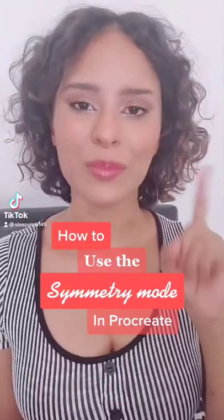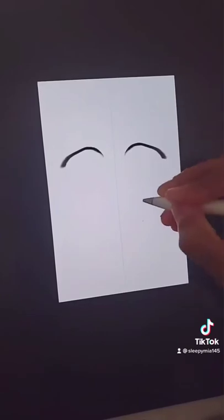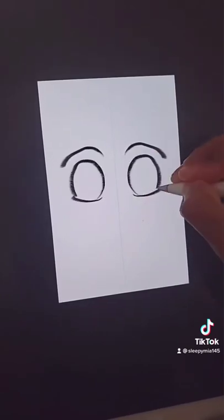How to use the symmetry mode in Procreate. In case you don't know what it is, this is what the symmetry mode does.